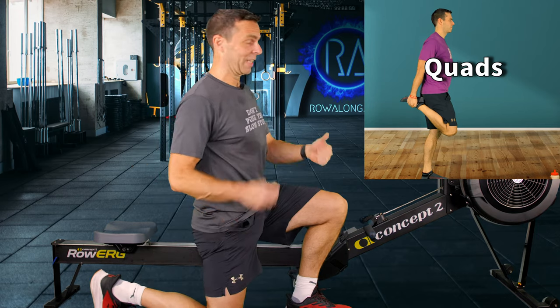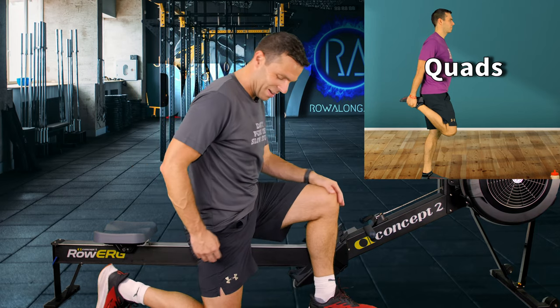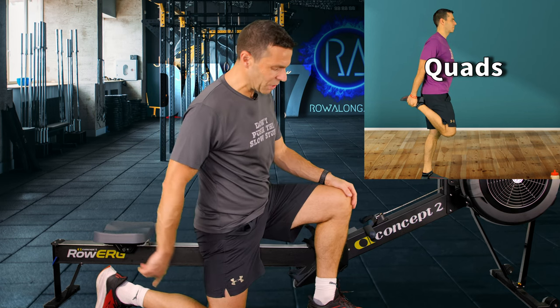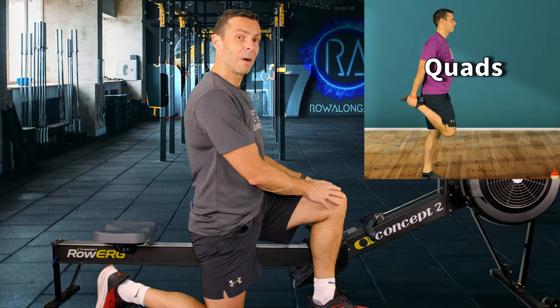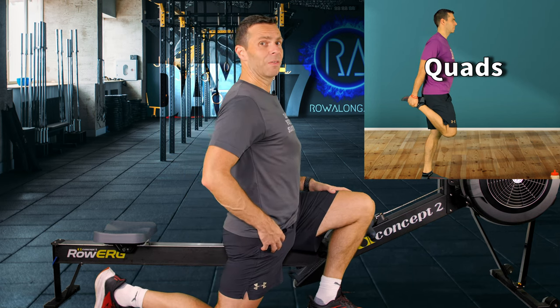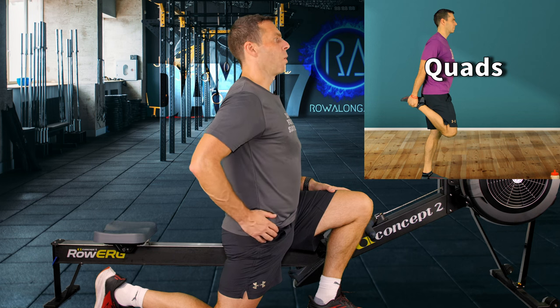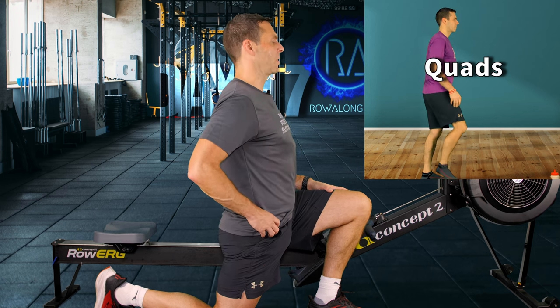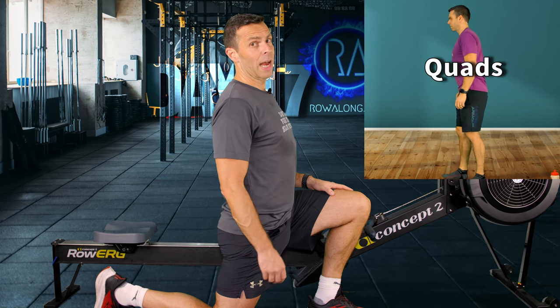Let's do our hip flexors today. Knee on the ground, toes up behind you, front foot with your knee above it, and then with good posture push that hip forward. There'll be a slight sinking down feeling as you open up that angle of the back leg — that's perfectly fine as long as you get that stretch right up there into the hip flexors.